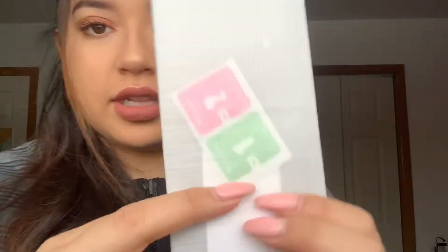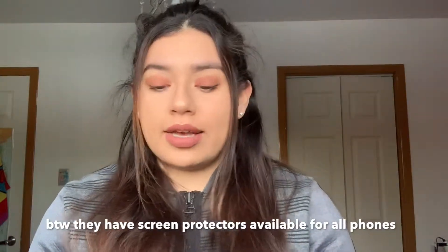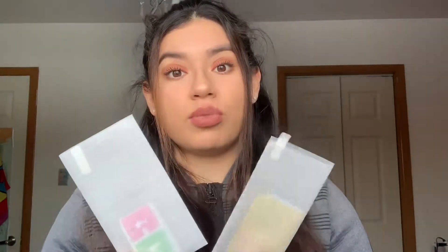They also sell screen protectors on Wish, and I buy the tempered glass ones. If your phone drops, this will break instead of your phone. These are actually for the phone I have now, and they come with everything you need — a wet cloth, a dry cloth, and dust absorber stickers. I recommend getting these — they're really cheap instead of having to buy one from Apple. Screen protectors from Wish are actually really good — glass, durable, and they will last you a while.